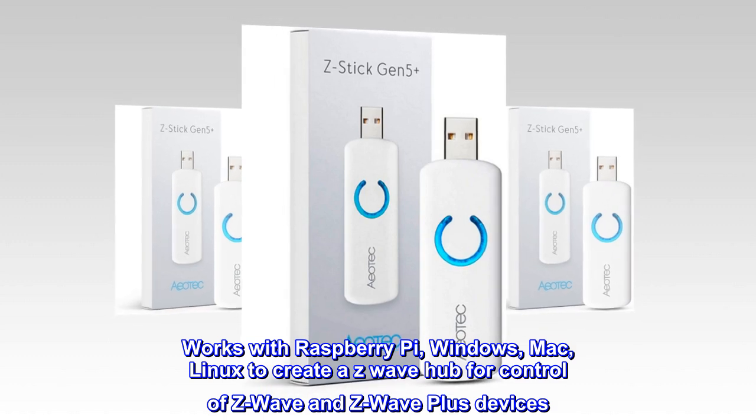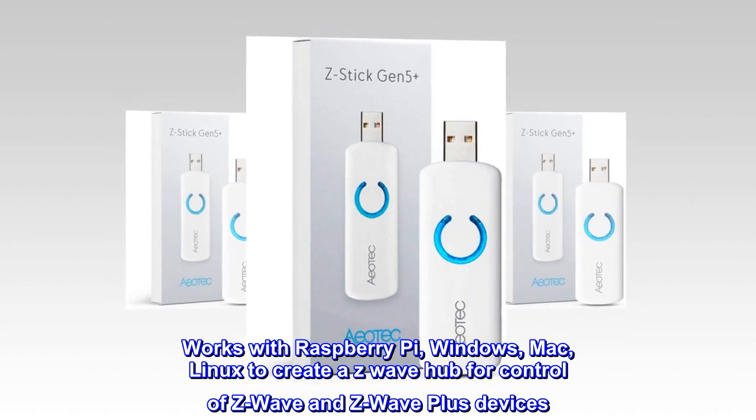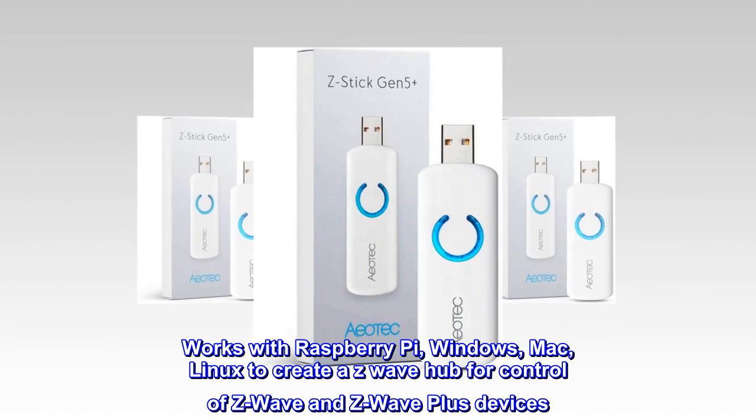Works with Raspberry Pi, Windows, Mac, and Linux to create a Z-Wave hub for control of Z-Wave and Z-Wave Plus devices.